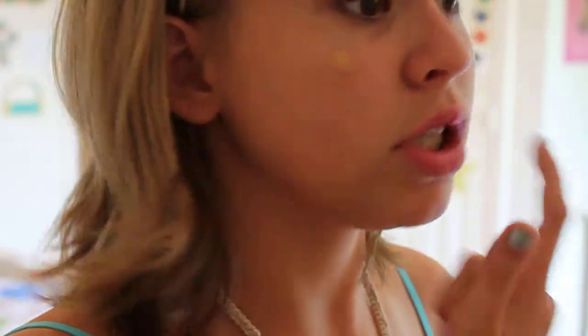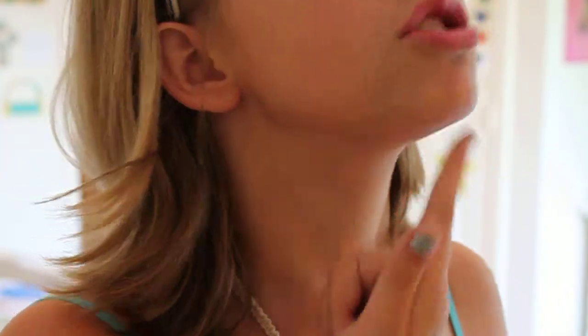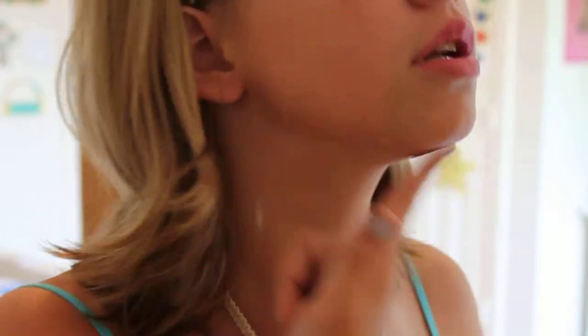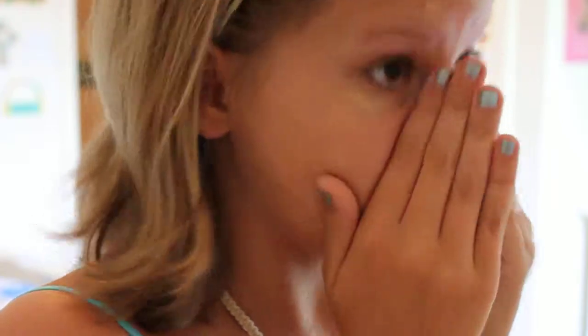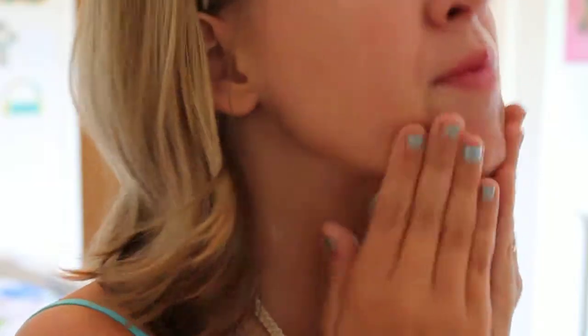First things first, you need some glowing foundation. Mine is CoverGirl Natural Luxe. The good thing about this is it has SPF 10 in it, keeping your face safe while giving you a glowing complexion. You just put little dabs all over your face. Make sure you also put it under your chin so it doesn't look like you have a mask on with makeup only on your face. And you rub it in like this.